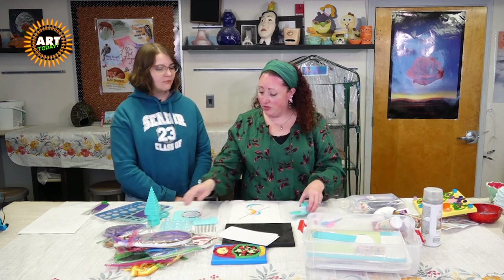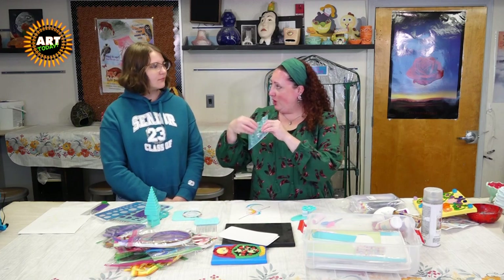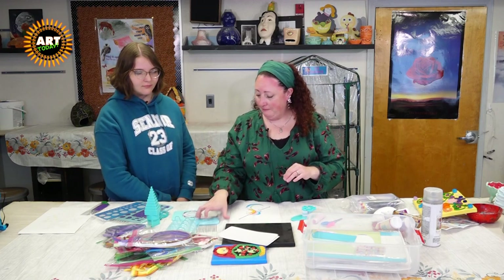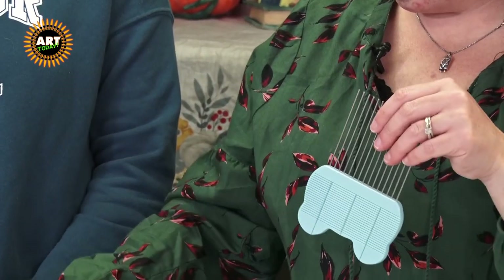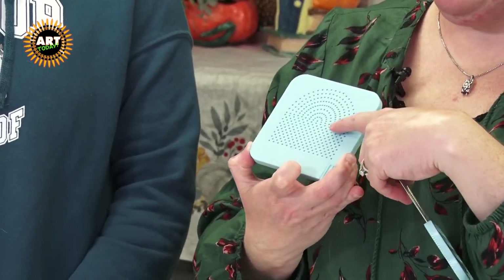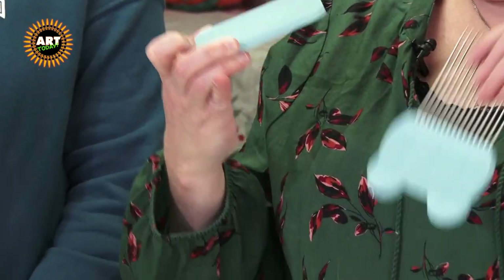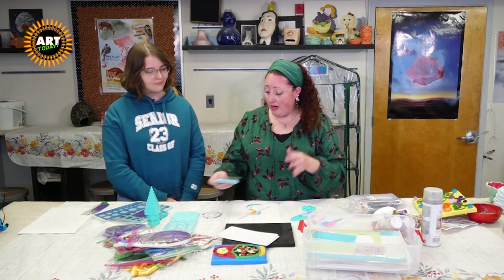We've got a crimper here, which is cool. You have this tool which helps you make domes — I'll show you how to use that. You've got the comb, which isn't my favorite, but you can weave things in and out of it. And there's this piece that comes with little pegs. There's just so many things you can do once you grasp the basic technique.